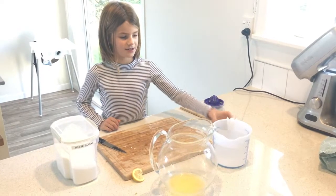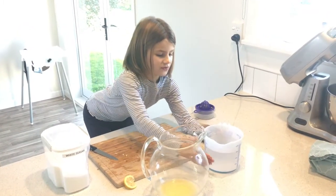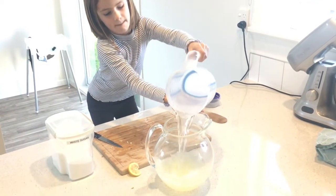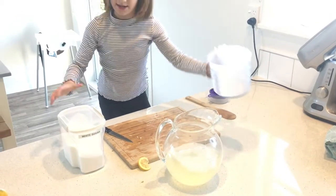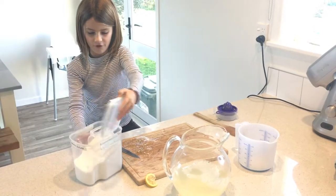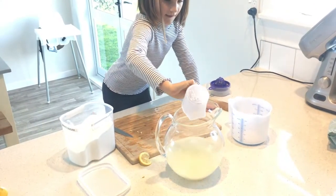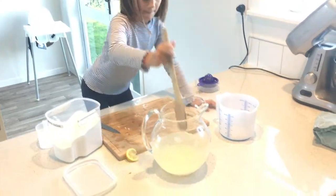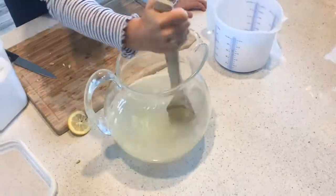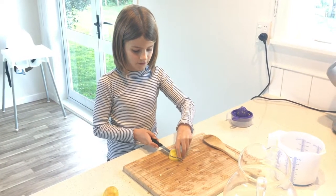I've decided to do half the recipe. First, put one litre of water in the jug, then add half a cup of white sugar and mix. Cut half of the lemon, then get a sliver for the finishing touch.